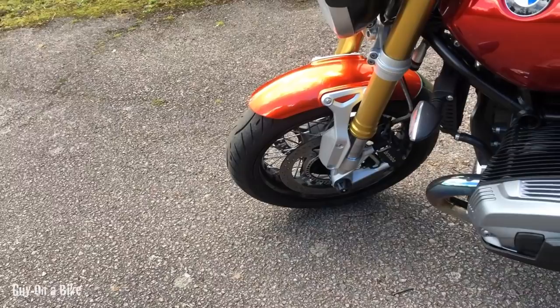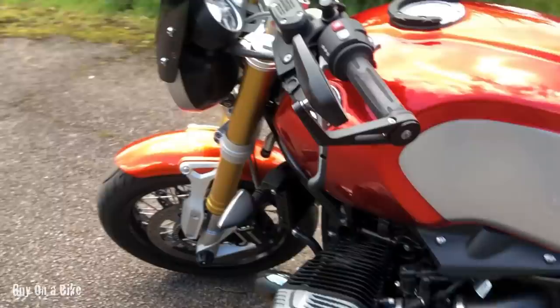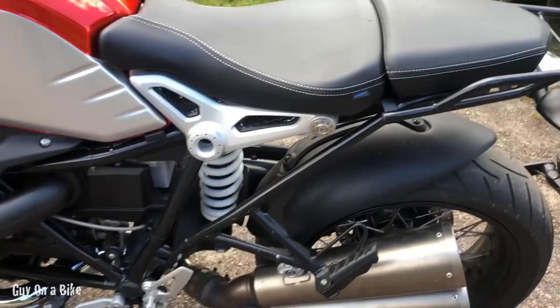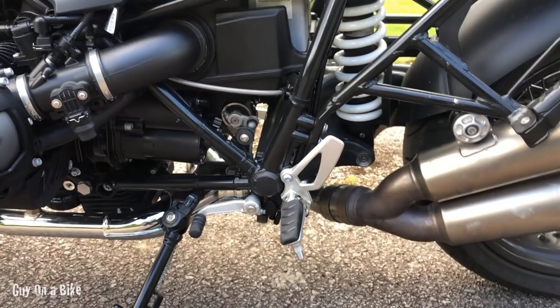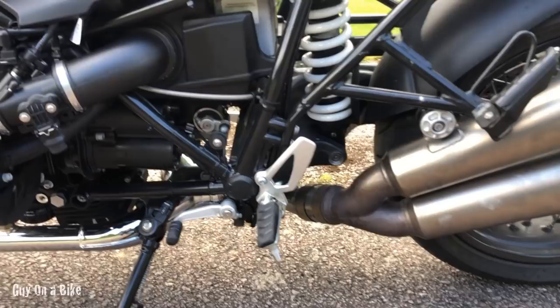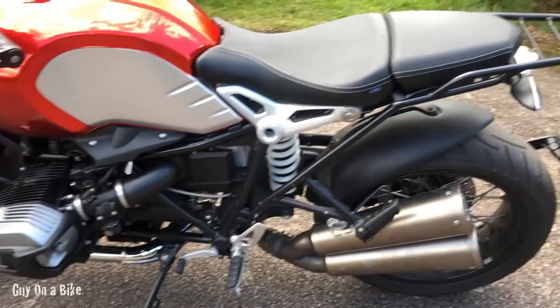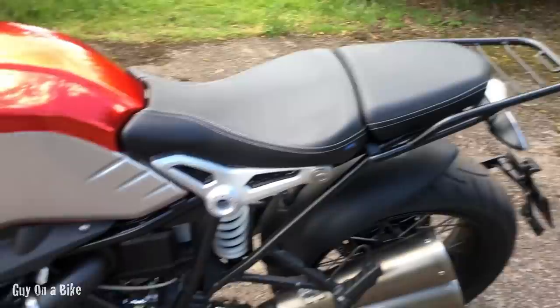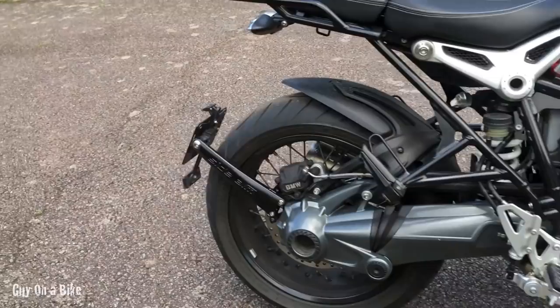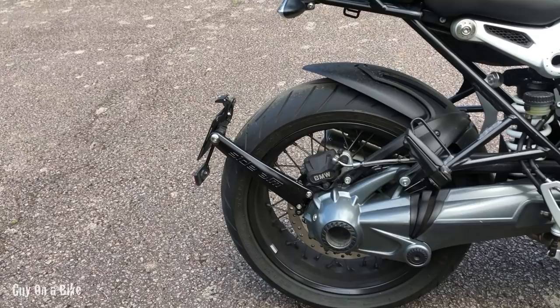It's got a few modifications: front fork protectors, engine protectors — those are BMW — and I've popped some Puge bar-end mirrors on it. It's got a Dart fly screen. Coming around, there's a rear hugger. I've taken the servo and flapper valve off the exhaust system and replaced it with a plain pipe, which makes the noise at low revs a little bit better. It's got a Unit Garage rack, a carbon fender extender on the front, and a Rizoma swing-arm mounted licence plate holder.